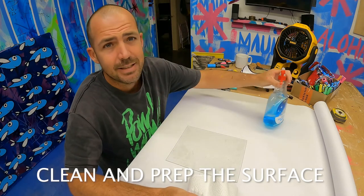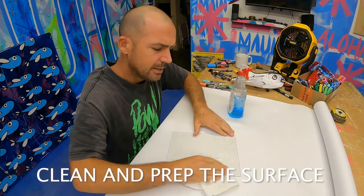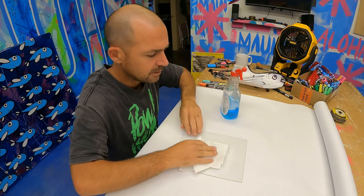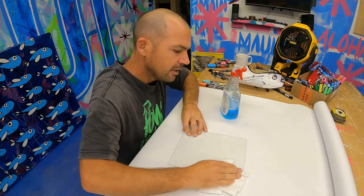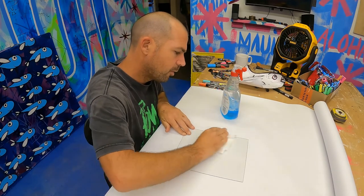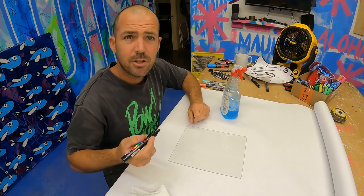First thing I'm gonna do is clean my glass. Generally with paint pens, always have a clean surface. Problems usually occur from your surface not being clean or not being rough enough. I always say: clean the surface, prep your surface — it's so important. I'm gonna use black so you can see.